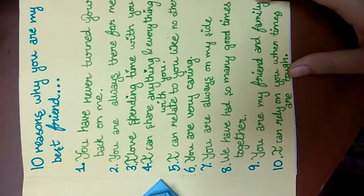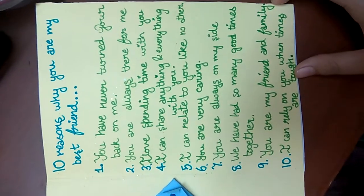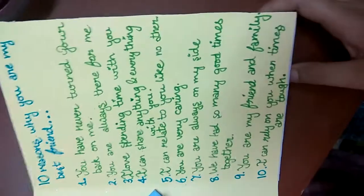Then we turn over — here we have a napkin fold card which opens like this and has some written material inside. Then we go on to another page where we have the writing material for '10 reasons why you are my best friend.' If you want to write something else, you can — it's just an idea.